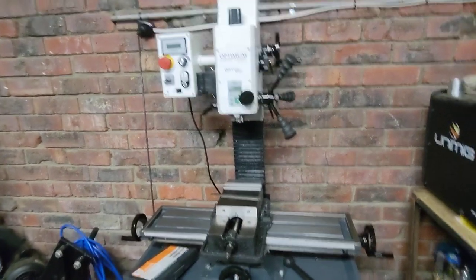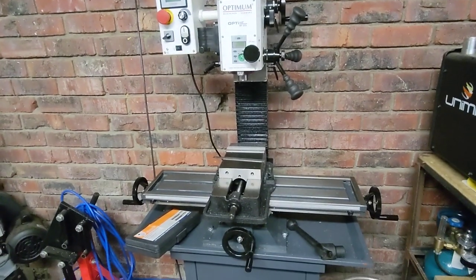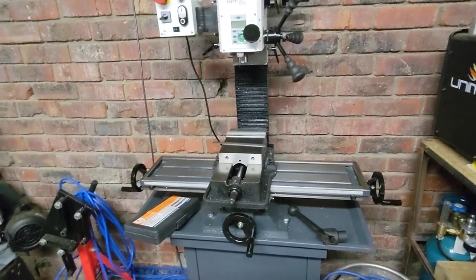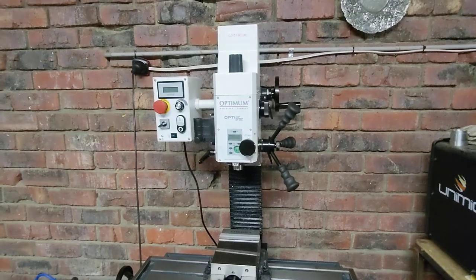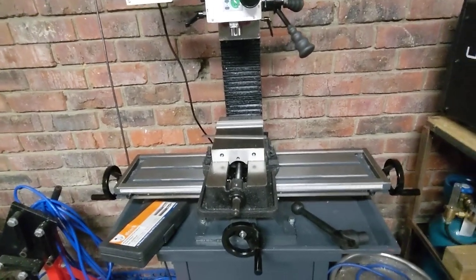So I'm more and more happy with the purchase. It's not the cheapest mill, but even for the stuff that I'm doing, I'm happy with it. I'm yet to max it out, and I don't think I will — if I do, I'm obviously being too aggressive.